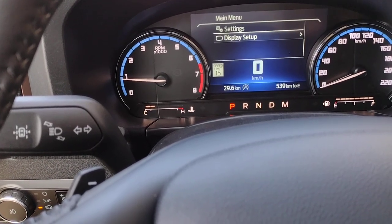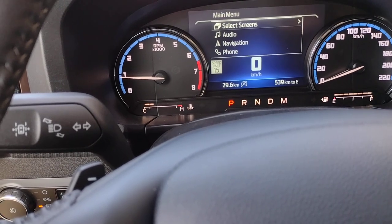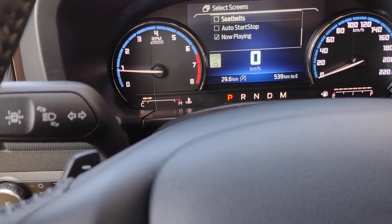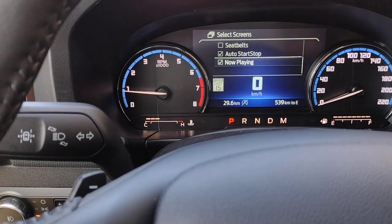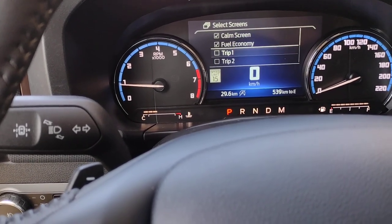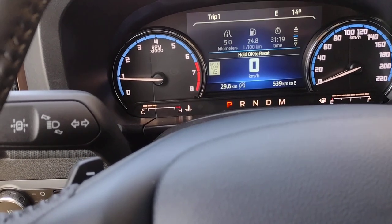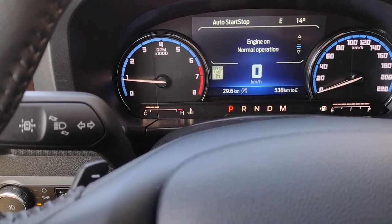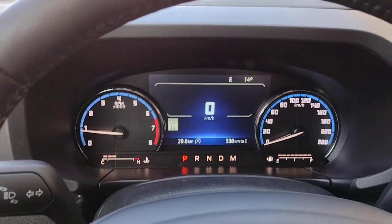Hit Menu again, and as we go down, we can select the screens that are going to be displayed. You can choose seat belts, auto stop-start, what's playing on the radio, comm screen, fuel economy — pick and choose what information is going to be helpful to you. So it's all a matter of the information that you want displayed at any given time.